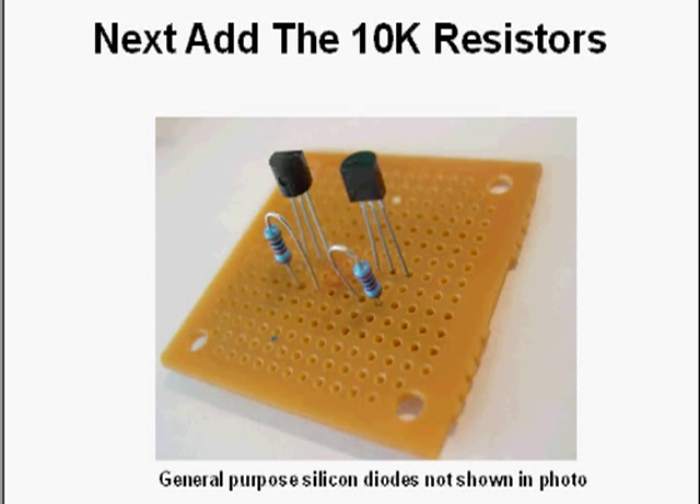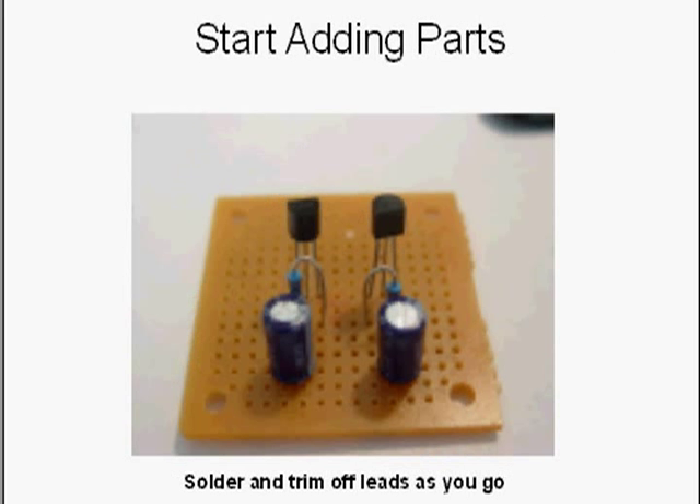Now we start adding parts one at a time. Just stick them in the holes, solder them, and trim off the leads — it's that simple. You add them one at a time, flip the board over, solder, trim the leads, and continue.